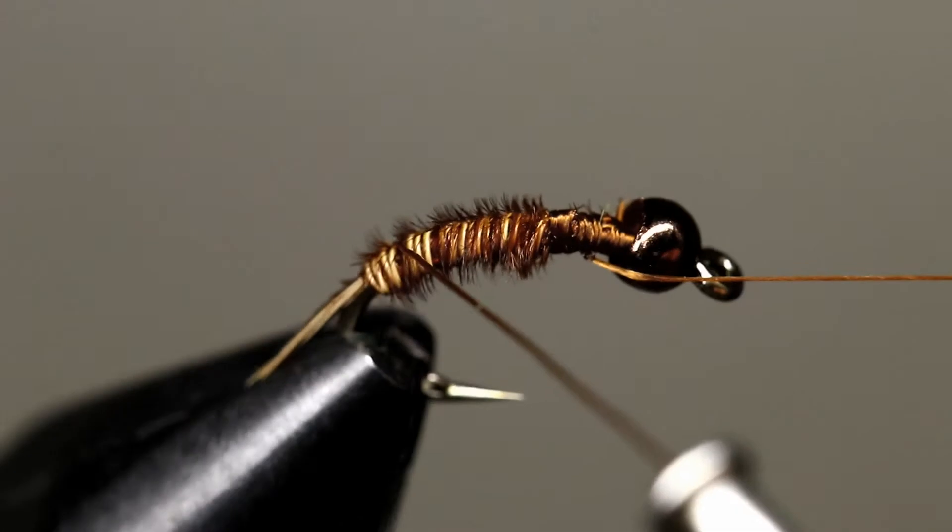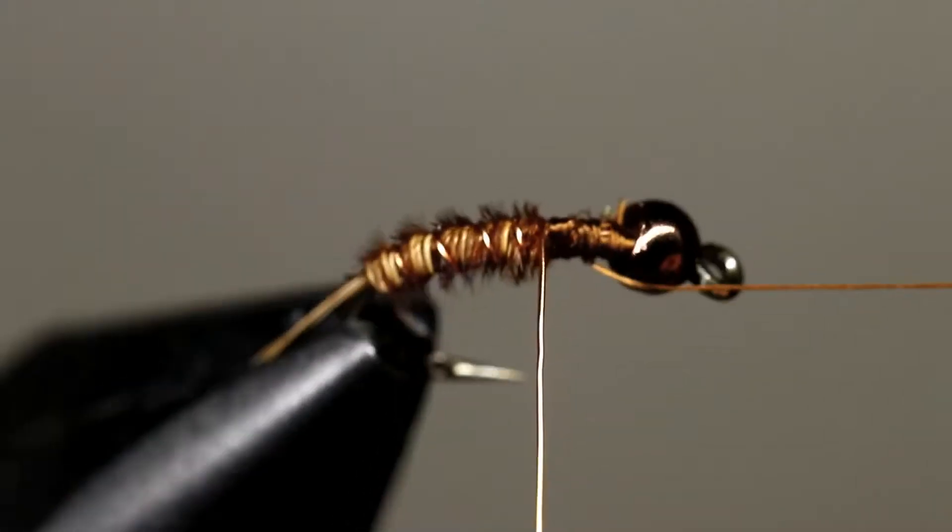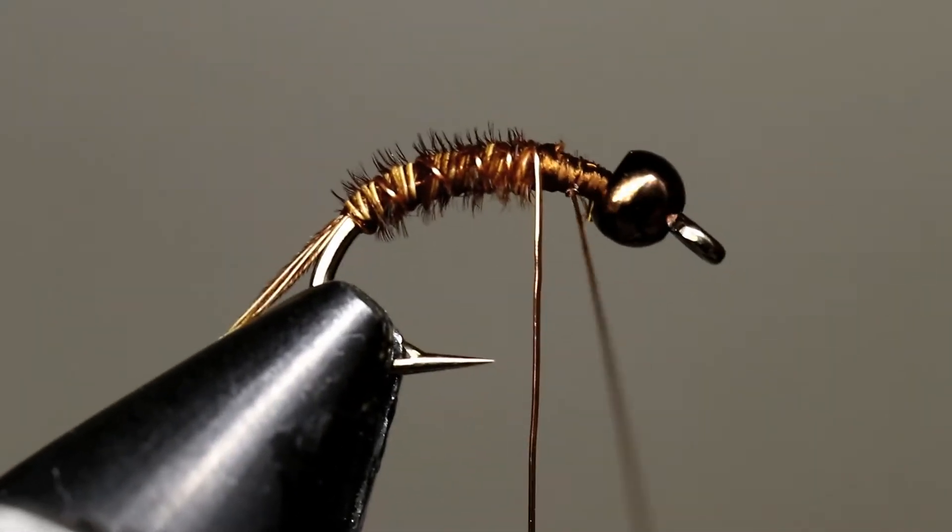Lay evenly spaced wraps with your copper wire going the opposite direction as your pheasant tail fibers. Tie off your wire and either cut or helicopter it off.